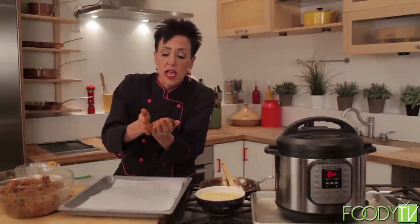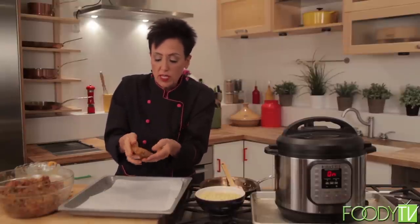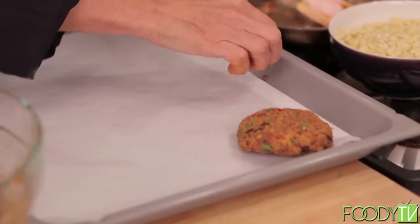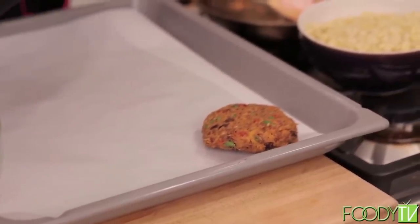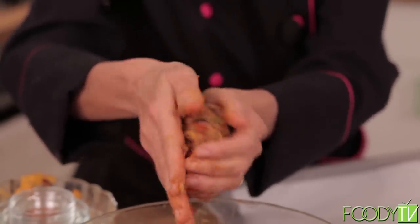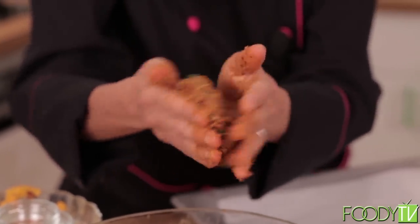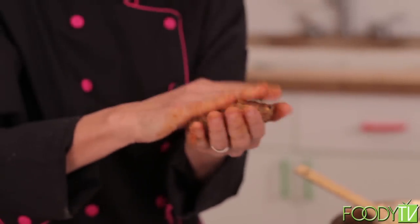You can make them as big or as little as you want — you could even make sliders or meatballs. I do suggest making them the same size so they cook evenly. Here I'm using parchment paper so they won't stick, but what I really recommend is investing in a silicone baking mat. I've had the same one for almost 20 years and it's still great — I use it out of respect to the environment, since I'd have to use a new piece of parchment each time.